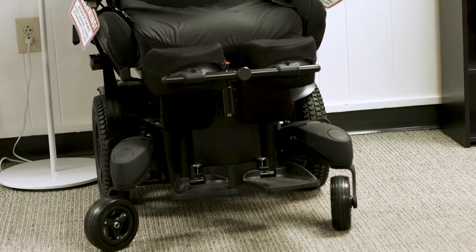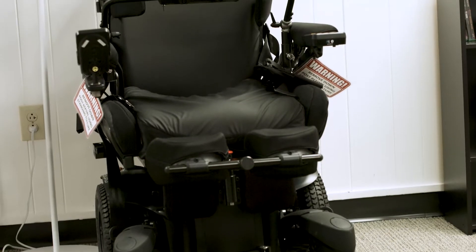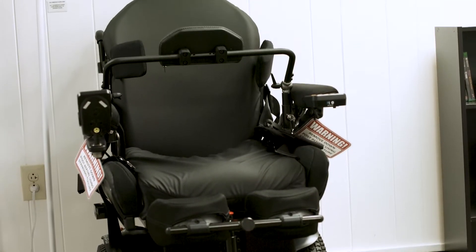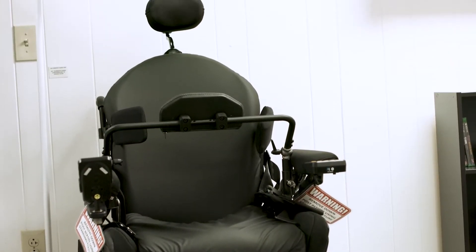I'm here to tell you about our standing wheelchair that we have in the CLE. Our model is called the Quickie 700 Up. There are plenty of other models out there, but I'm going to show you the features of the one that we have here.